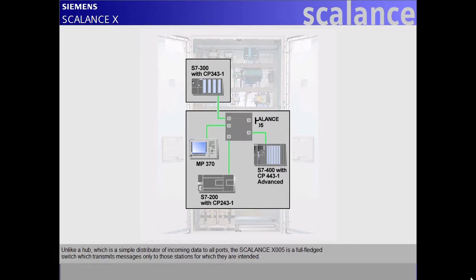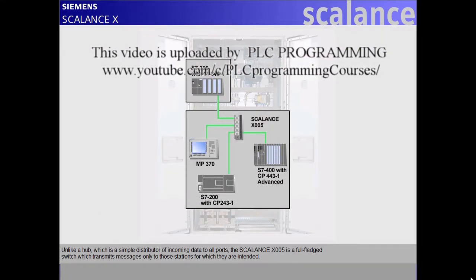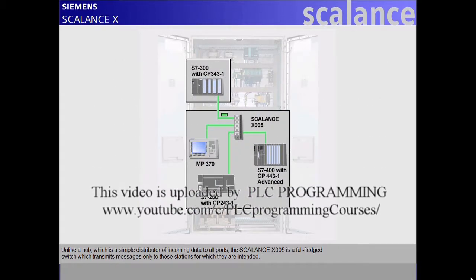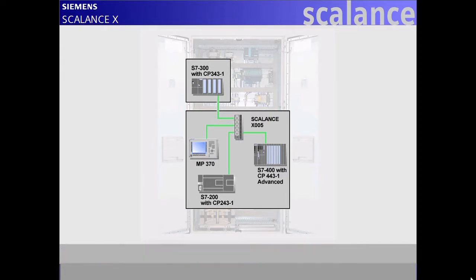Unlike a hub, which is a simple distributor of incoming data to all ports, the Scalance X005 is a full-fledged switch which transmits messages only to those stations for which they are intended. This allows you to keep several transmission paths simultaneously open and to make use of the full performance at all times.